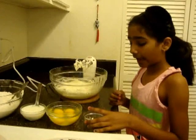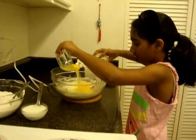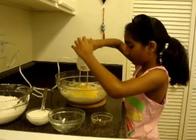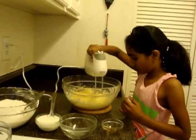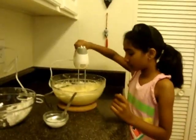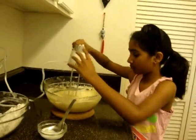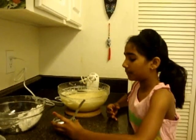Next you have to add the vanilla and the eggs. Now let's add the rest and make a smooth batter.